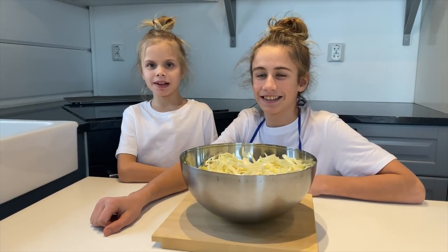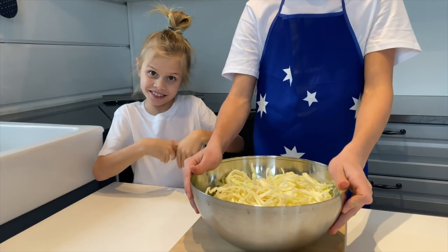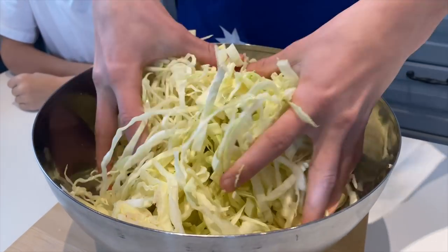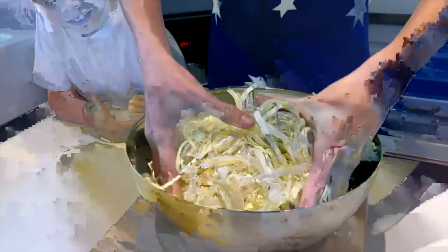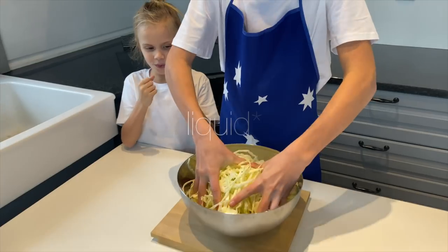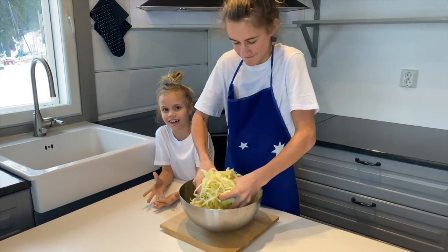We use Himalayan salt. Crush it and squeeze it to release the liquid out of them. Mix it around and around. When that juice comes out of them, it's like squeezing it.